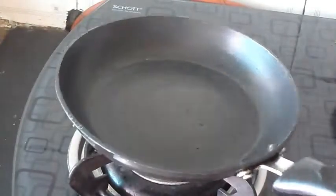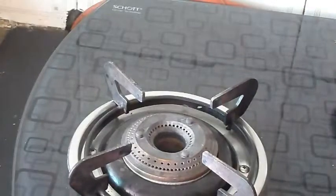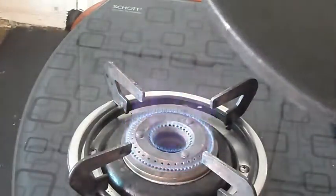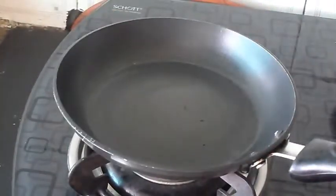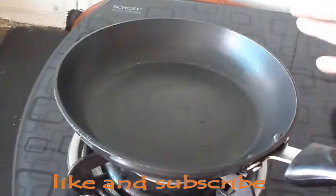First of all, take a non-stick pan and turn on the flame according to the heat. It should be warm.